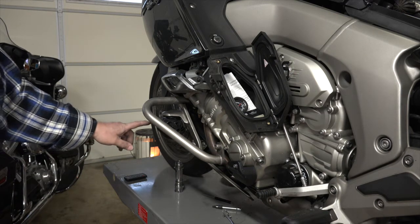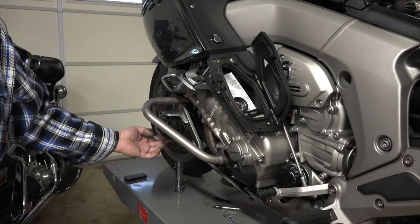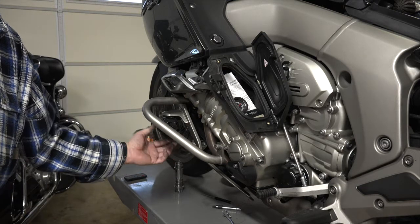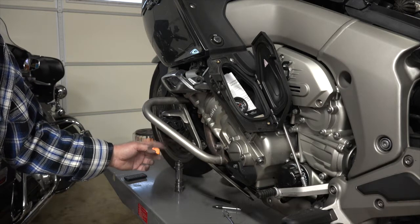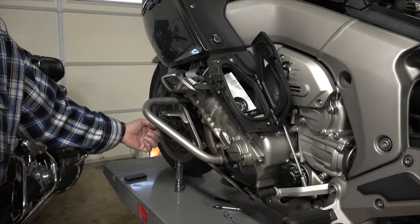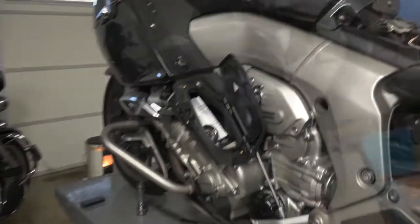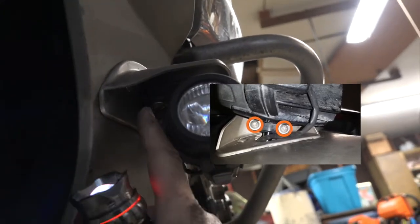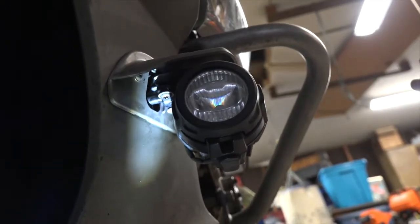Next thing we need to remove is the driving light — this LED. There are two screws that come up from underneath that I'll need to loosen so I can pull it off this post. There's also a connector that comes in from the back side; in order to remove that I need to get to it with a little screwdriver to release the clip. Here's one screw and one right behind it — these two screws need to come loose so I can slide it out.